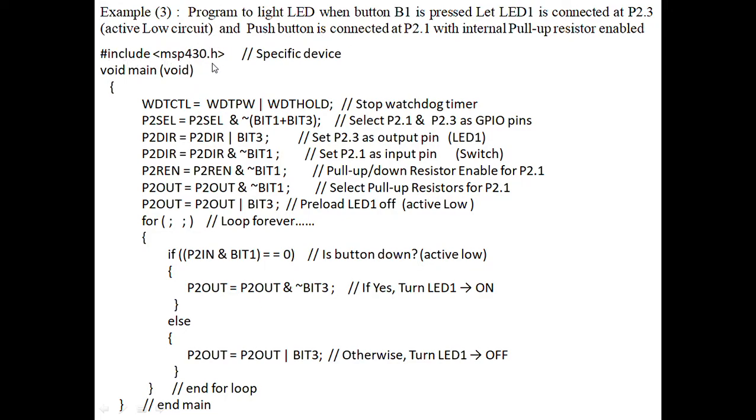First, we use #include msp430.h, which indicates the library file. Next, the void main function indicates the start of the program. Then we stop the watchdog timer to avoid resetting the system every 32 milliseconds. By using the watchdog timer control register — CTL means controller — we set WDTCTL equal to WDTPW plus WDTHOLD. PW means password; after entering the password, we give the hold value to the control pin to stop the watchdog timer.